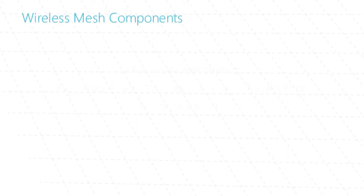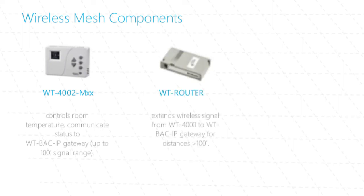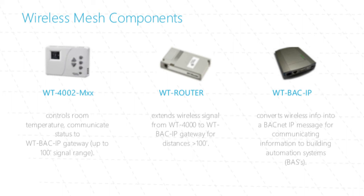The wireless mesh consists of three components. WT-4000 series thermostats control the room temperature and send their status to the WT-back IP gateway; each device has a signal range of up to 100 feet. The WT router extends the wireless signal from the thermostats to the WT-back IP gateway. The WT-back IP converts wireless data into a BACnet IP message for communicating information to building automation systems.